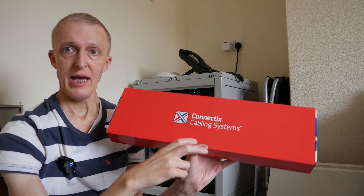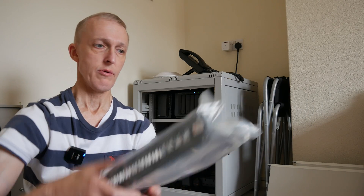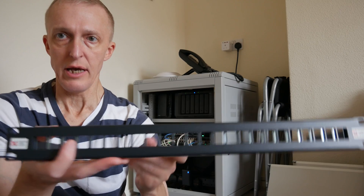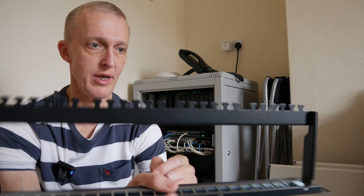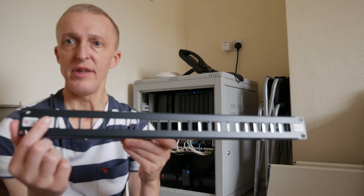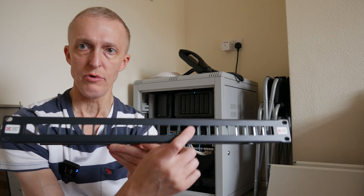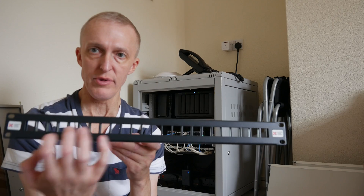I purchased a Connectix Cable Systems patch panel — it is a keystone jack style patch panel. Let's open this and I'll show you. You'll see it's empty, it's got no connectors in the ports, so it's a plain one. It's got a recess at the back for the cables to be cable-tied onto if necessary. What you do is put keystone jacks into the various ports on the panel so that they line up with the switch above, depending on where your switch ports are.